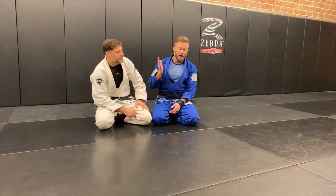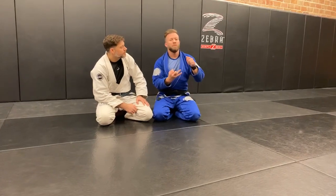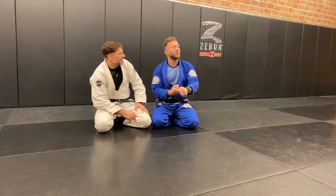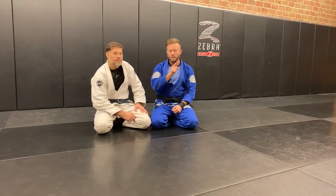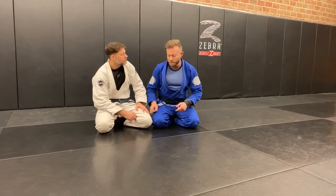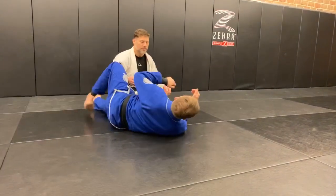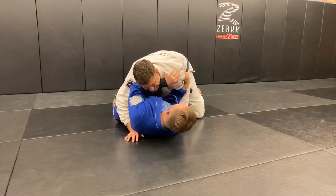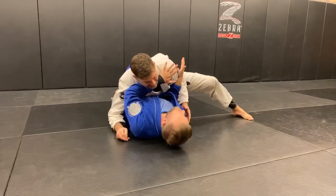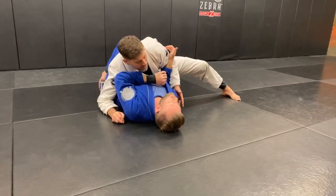First of all, I always recommend: be the bigger person, be stronger, and always be faster than your opponent — and always stay in good positions. If you fail at any of those, here's what you should do. I don't want to allow Jerry, if he's bigger and stronger, to get this arm underneath my head — that's how he's going to maximize the pressure. So I'm going to keep this tucked back so I never allow him to get underneath and smash me with his shoulder.